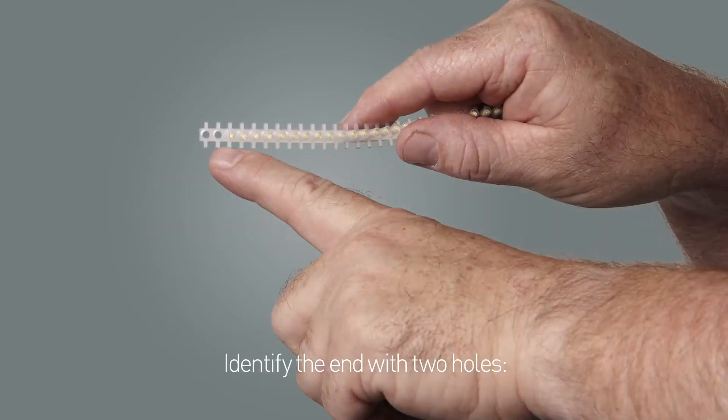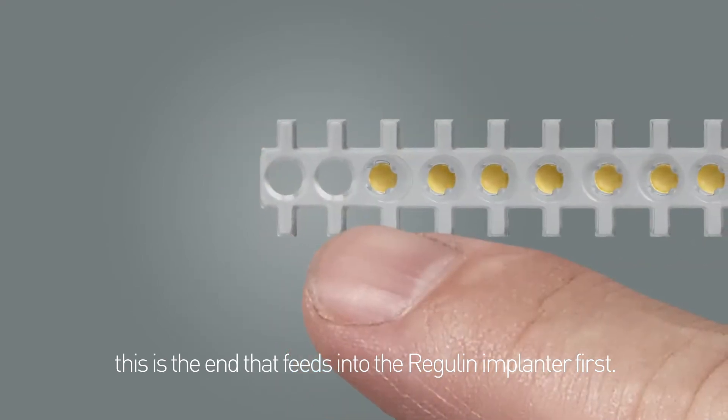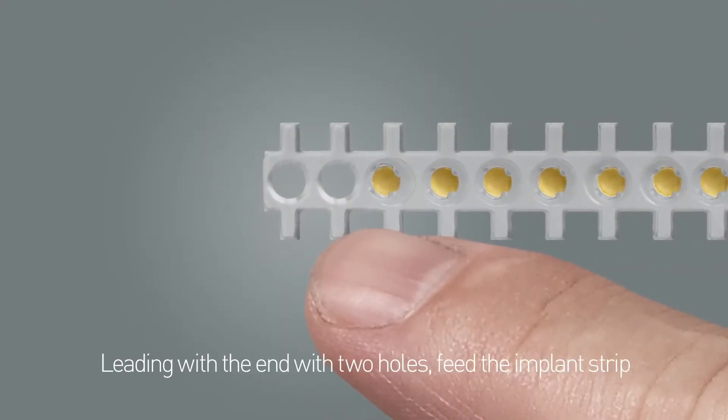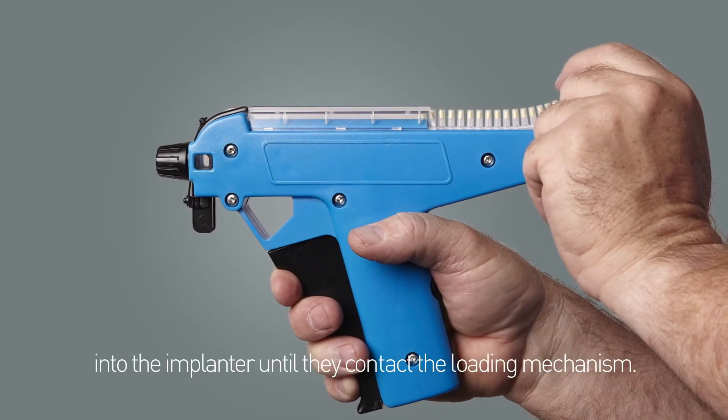Identify the end with two holes — this is the end that feeds into the Regulin Implanter first. Leading with the end with two holes, feed the implant strip into the implanter until they contact the loading mechanism.